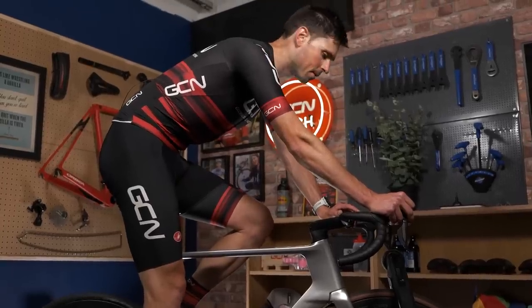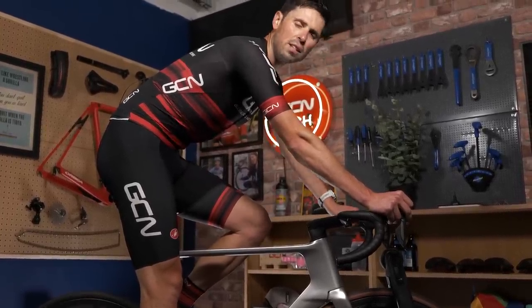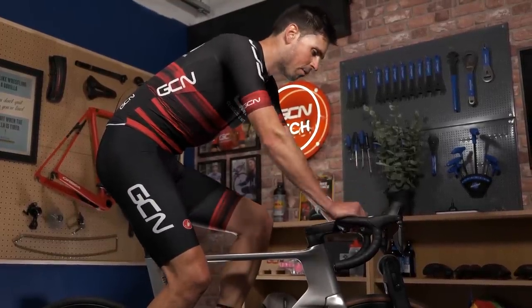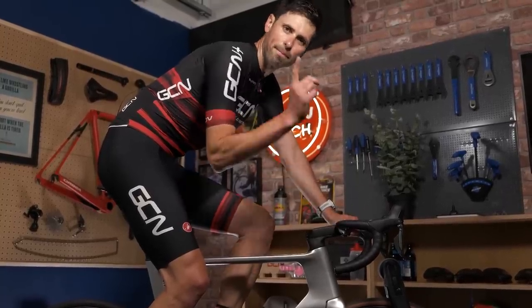All right, test done. Save all that valuable data. All I need to do now is jump off the bike, get downloaded all of this information, collate it into a table, and then we're going to discuss the results.